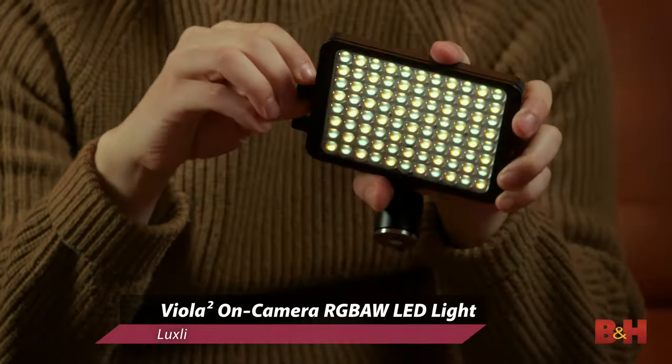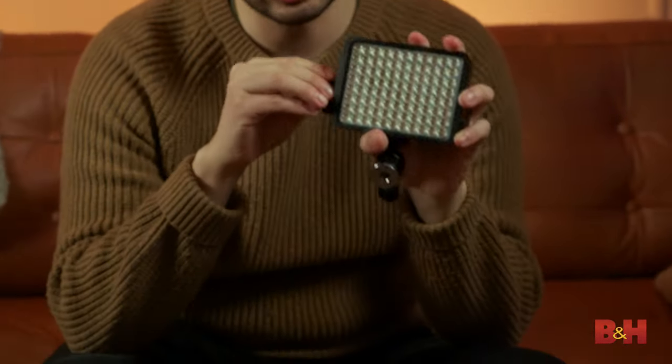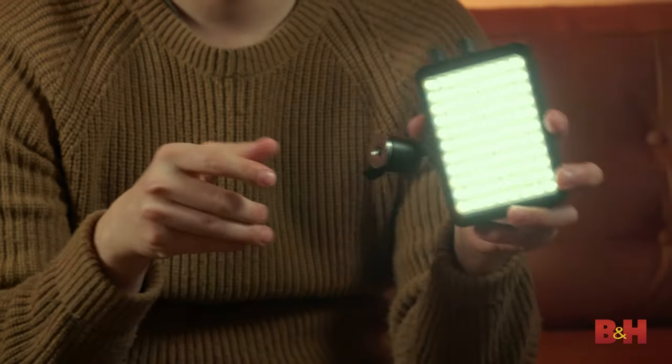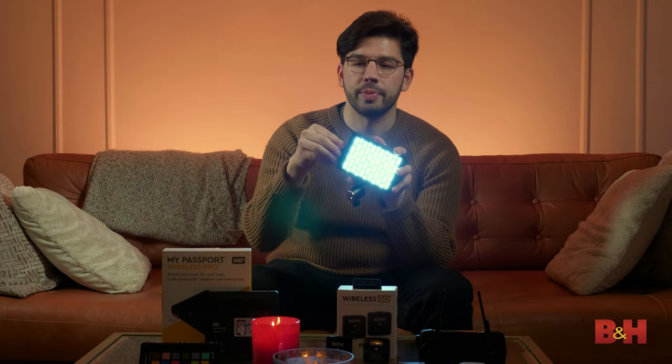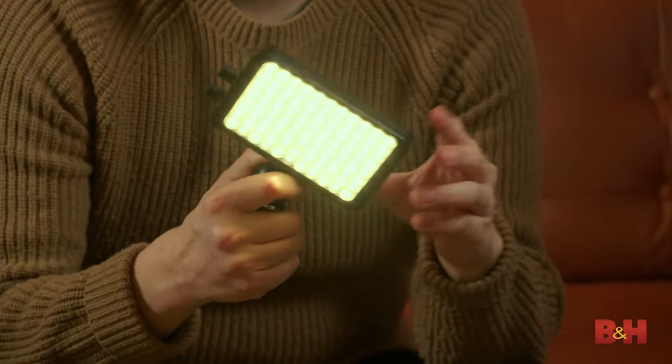This is the Luxley Viola Square — a dimmable on-camera light. It's about five inches, and it features a fully customizable white balance from 3,000 Kelvin all the way up to 10,000. Thanks to its 360 degree RGB LEDs, you can pretty much do any color you want on this thing.